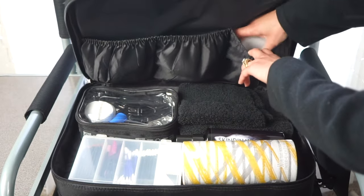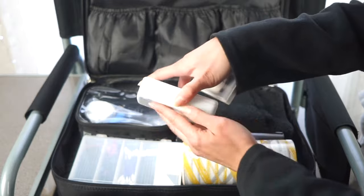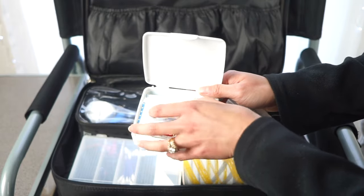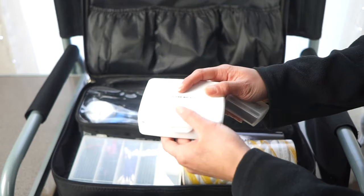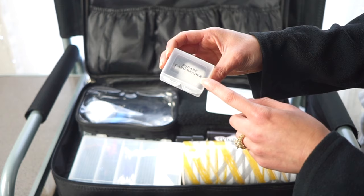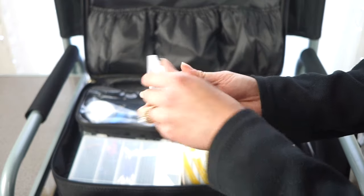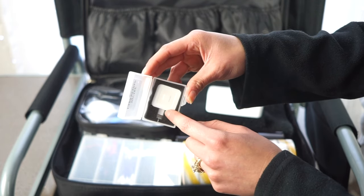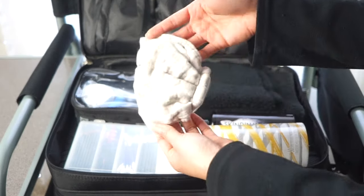In the next pouch I have a first aid kit from Target's travel section with band-aids, gauze pads, and alcohol wipes, plus a travel-size Tylenol. I also carry a little battery pack container which I repurposed to hold my Square credit card reader — it plugs into the side of your phone so you can take card payments.